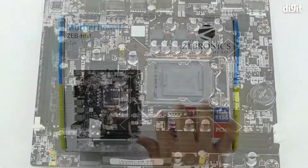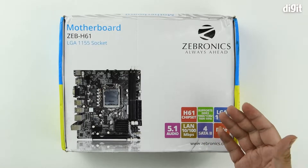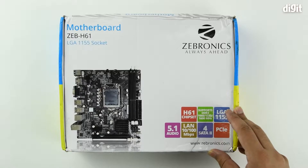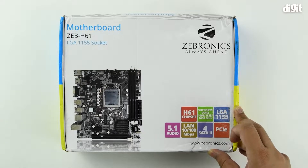This motherboard is for the LGA-1155 socket, which is used by Intel processors of the second and third generation of Core processors — so Sandy Bridge and Ivy Bridge, or the Core i2000 series as well as the Core i3000 series of processors.